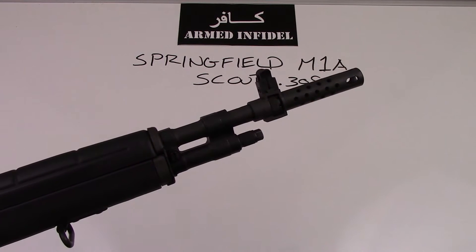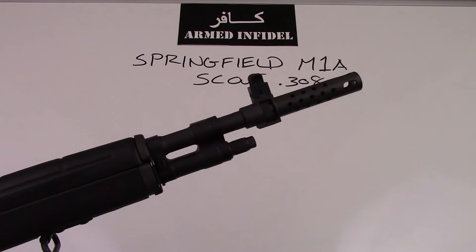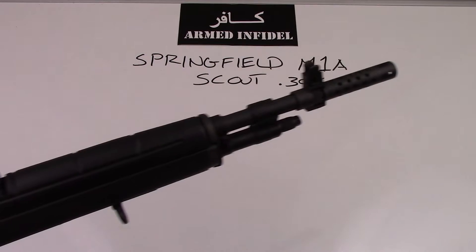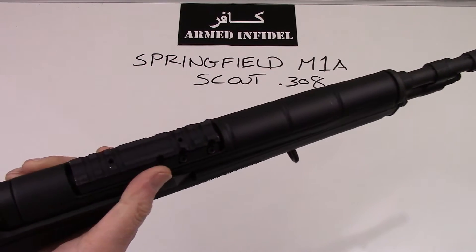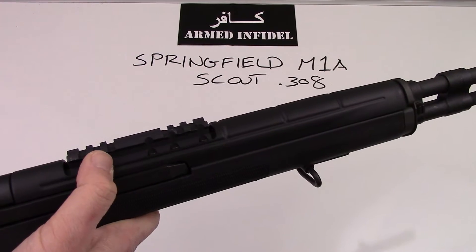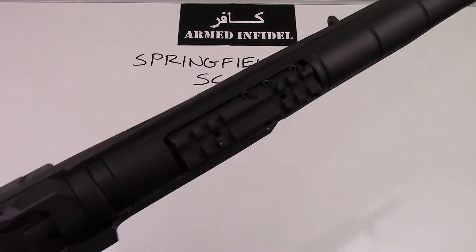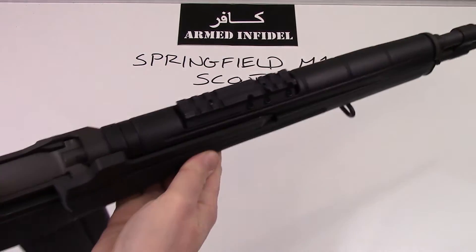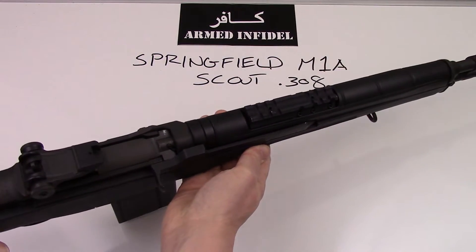As you can see, the Scout is equipped with a 16-inch barrel with a flash hider on the front of it. It's also identifiable by the optic rail that is attached to the top of the barrel, and it's available in both a polymer furniture and also a wood furniture version.